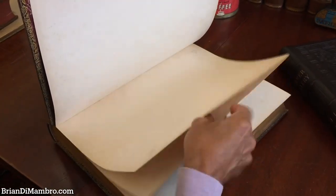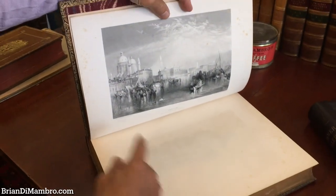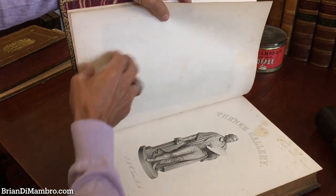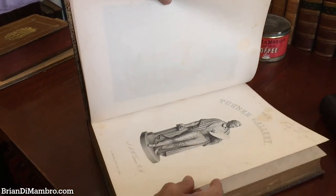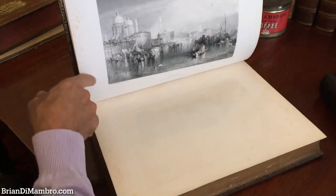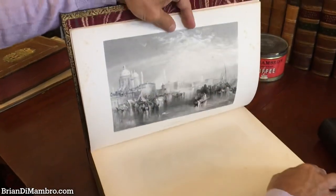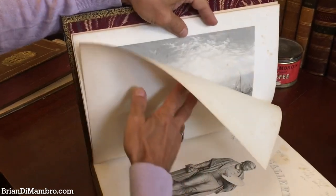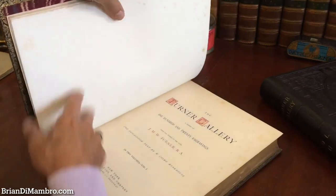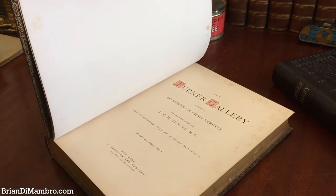As we start to look through it, the first thing we'll see is this engraved frontispiece that's protected by a sheet of tissue guard paper, which all of the images have. Most of the images have some light foxing in the blank margins. Sometimes it does scatter a little bit lightly into the image itself, but it never really is offensive or heavy.